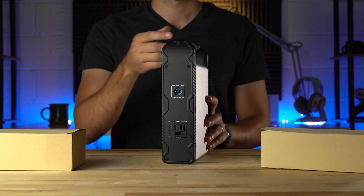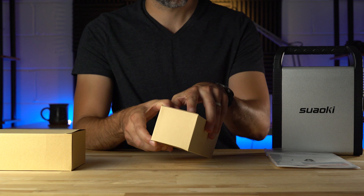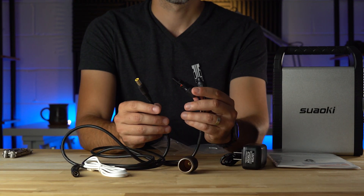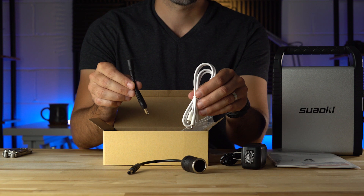Hi, this is Jordan with 9to5Toys. Out of the box, the S200 has a lot of accessories to work with a wide variety of power sources: a standard AC plug for wall outlets, an MC4 cable to connect to solar panels, a cigarette lighter connector, a DC connector cable, and a USB Type-C cable.